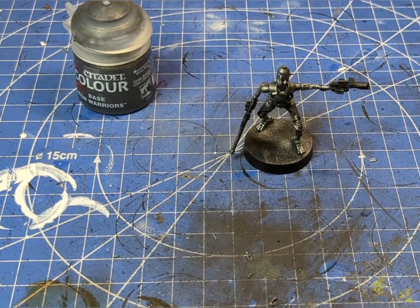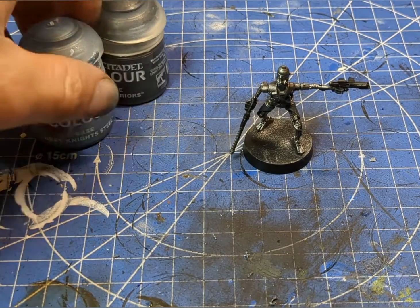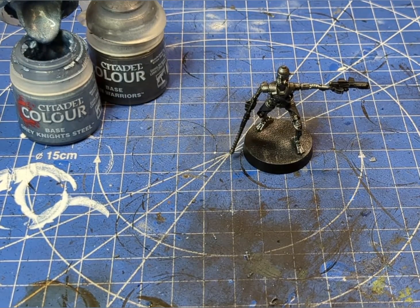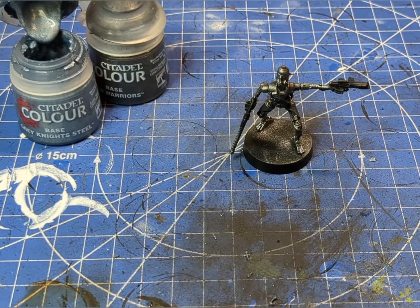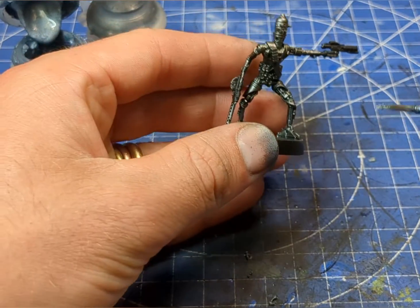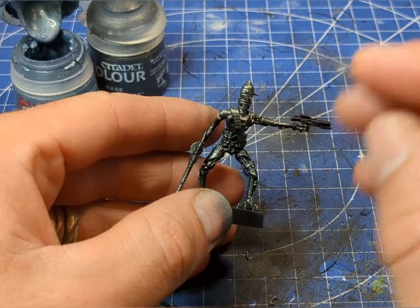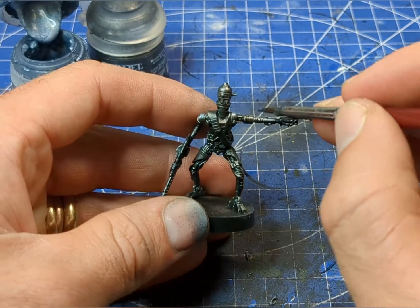Now that that is dry, we're going to move over to using some Grey Knight Steel, or any other lighter silver you may have. I'm going to grab a smaller brush and we're just going to pick out the raised areas — the areas closest to the light source — so the top of the arms, top of the head, that sort of thing.